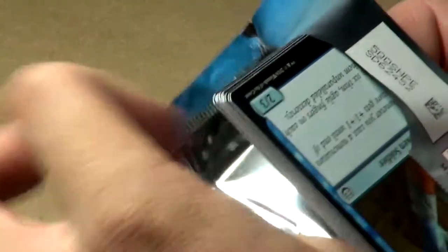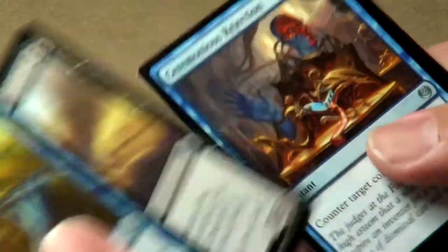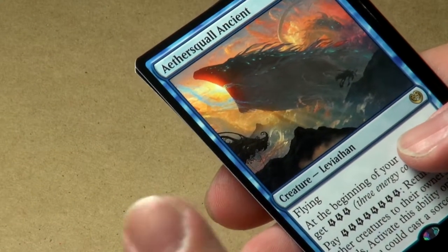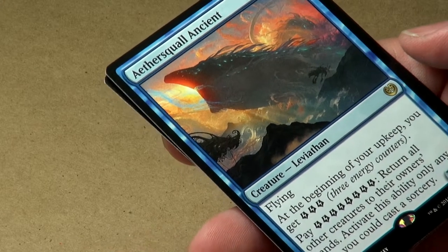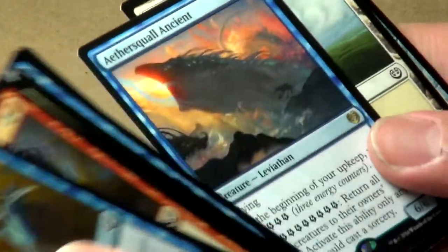Last pack of the booster box. Oval Chase Daredevil, Ceremonious Rejection — the first one of those we've seen — and Aether Hub. Our rare is the Aether Squall Ancient: two blue, five colorless, flying. You get three energy counters at the beginning of your upkeep. Pay eight energy counters to return all other creatures to their owners' hands, but only any time you could cast a sorcery. It doesn't require tapping, so you could do it on your first turn if you had enough energy counters.